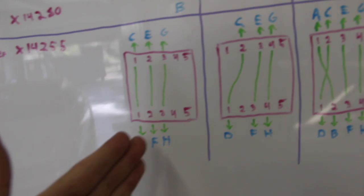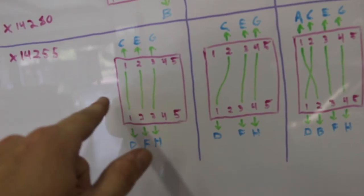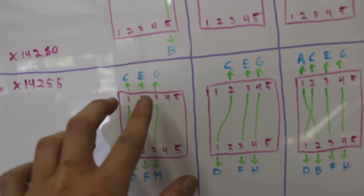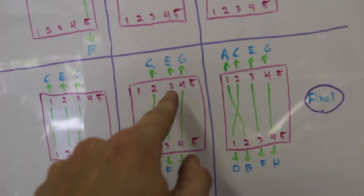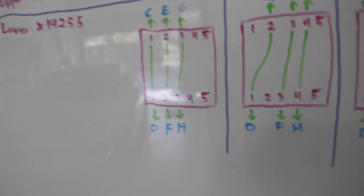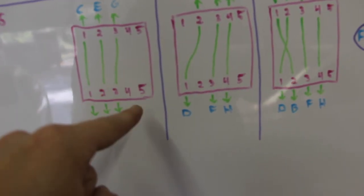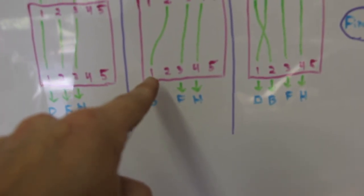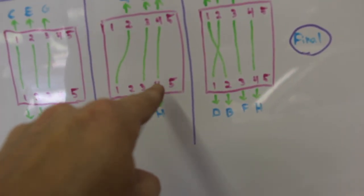Now we move down to the bottom block and pop off the cover. We're going to move wires one through four each over one position: one to two, two to three, three to four. So instead of pins one through three being populated, we now have two through four populated. On the bottom side, leave pin one, and move two to three, three to four — so we still have a one in the bottom and an open two. If you had a four, it would go to five.